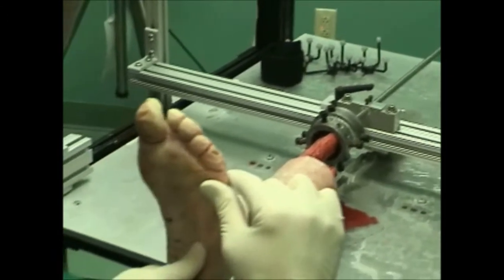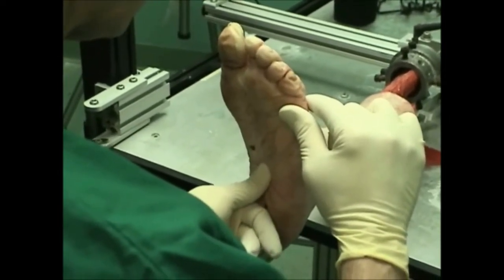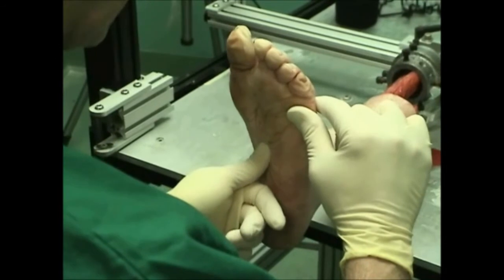Here we go to the next spot — pronation side, supination side. Right here on this dot is where there's just compression; we don't feel any subtalar joint motion. We're right on it.